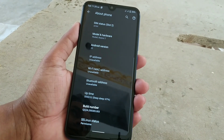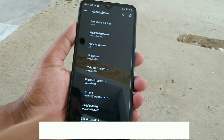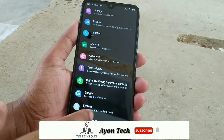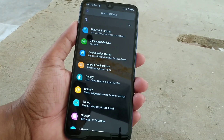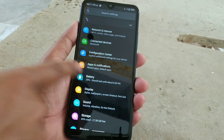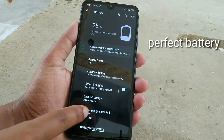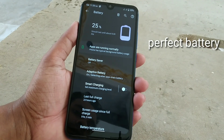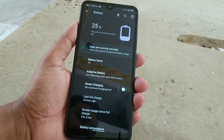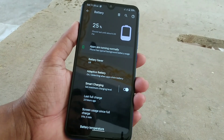If you want to change the kernel — like Genome Magic or any other kernel — you can change it, no problem. For battery, you can see screen-on time since full charge is 9 hours 5 minutes and I still have 25% charge. You can also enable smart charging here.